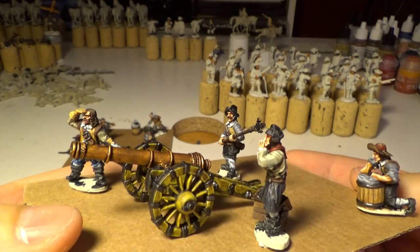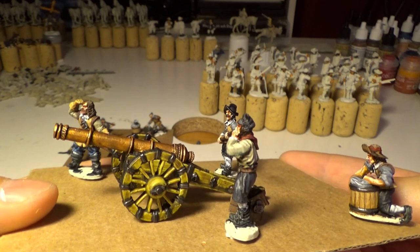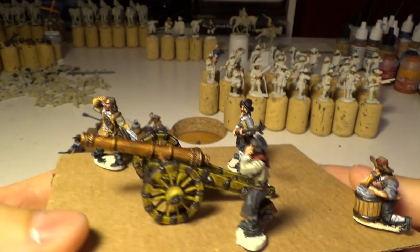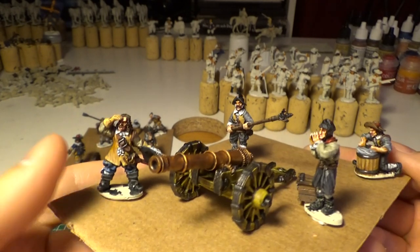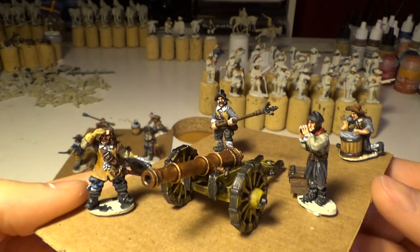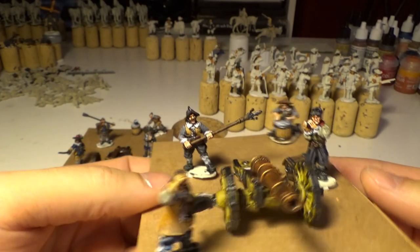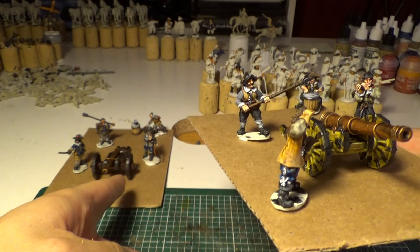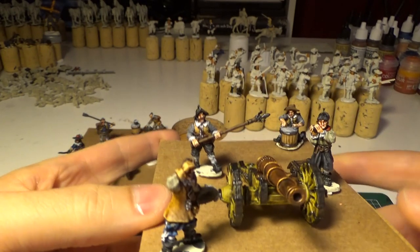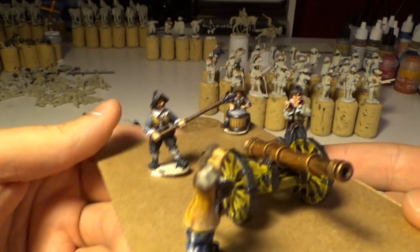I don't know if it's looking good or not. That's why I'm asking you guys — of those two cannons, which cannon do you think looks the best? Should I stick to that kind of color scheme or should I just have variation with this one?